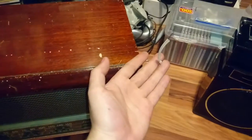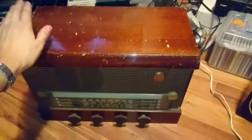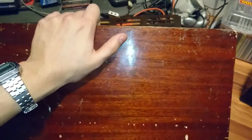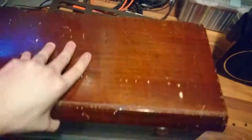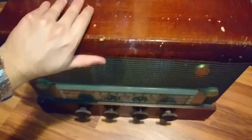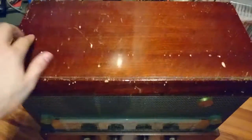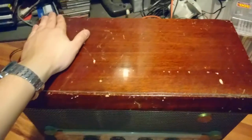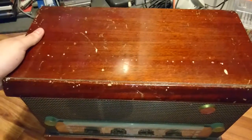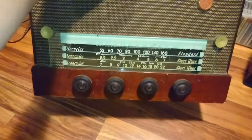That makes it an all-original radio, apart from the antenna cable which I'm pretty sure isn't original. I'm not going to redo the wood. This radio is 60 or 70 years old — who knows? That won't go to the trash, that's for sure.